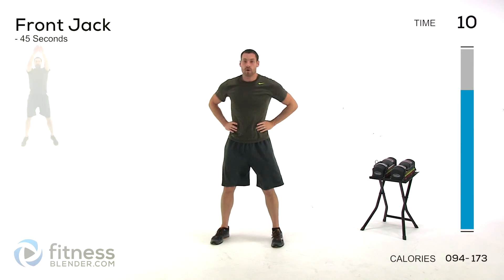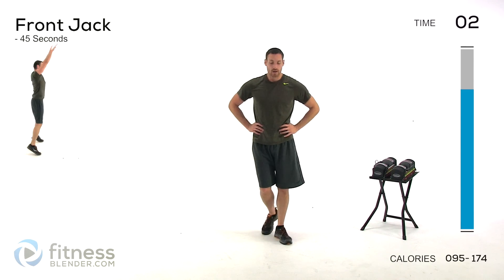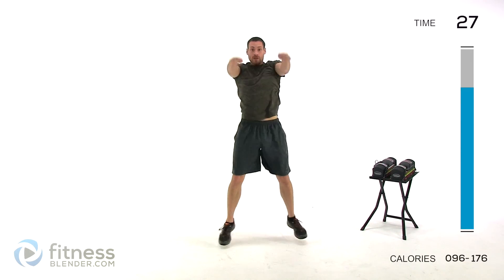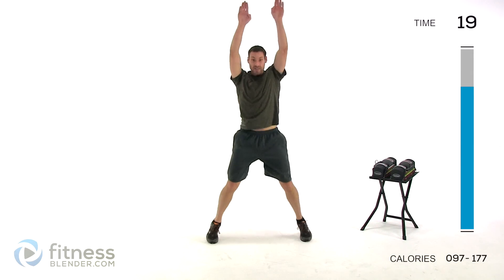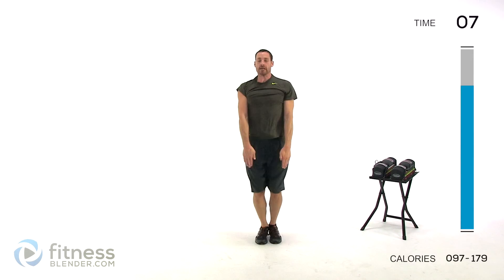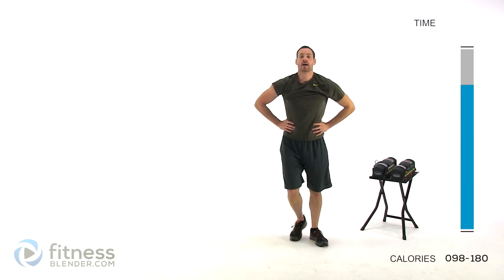Just one more round of those jumping jacks and we're going to go into our cool down. Back to that front jack — keep those lungs open. Focus: keep that shoulder nice and tight, don't just swing those arms. Make sure you're forcefully moving them back and forth and forcefully stopping them. Don't just swing them up and let your muscles and tendons snap them back — keep it under control by those muscles 100%. Keep it going, there's a few seconds left. And let it relax.